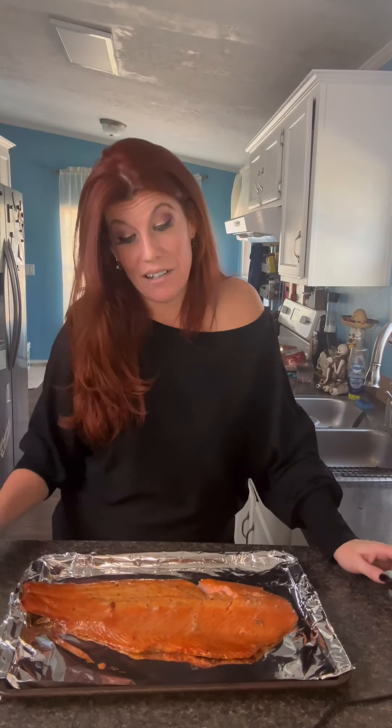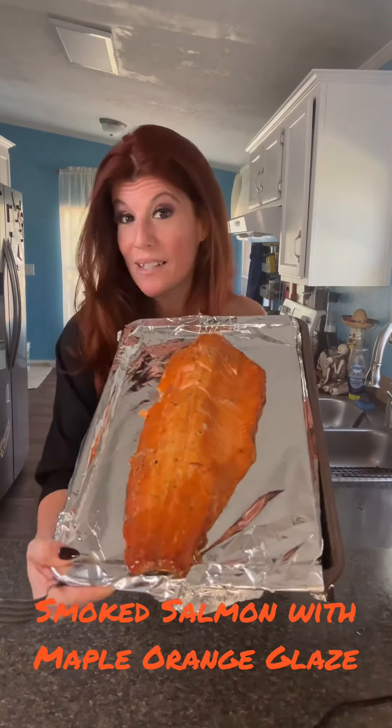For my next holiday series, I'm going to show you all today how to make smoked salmon.